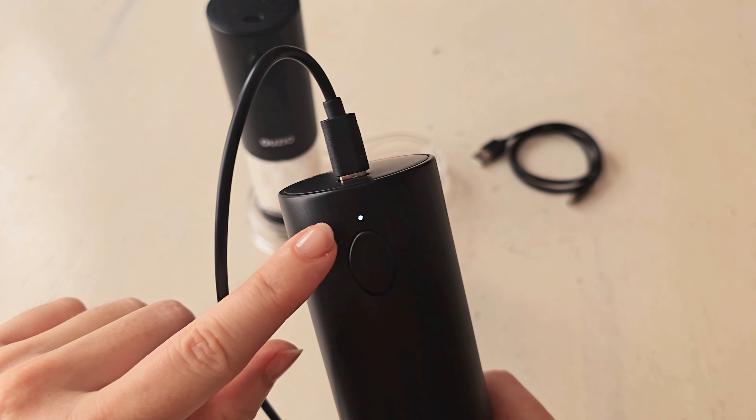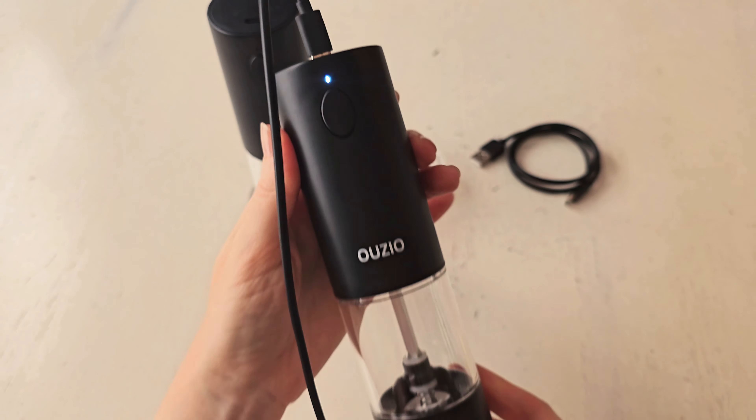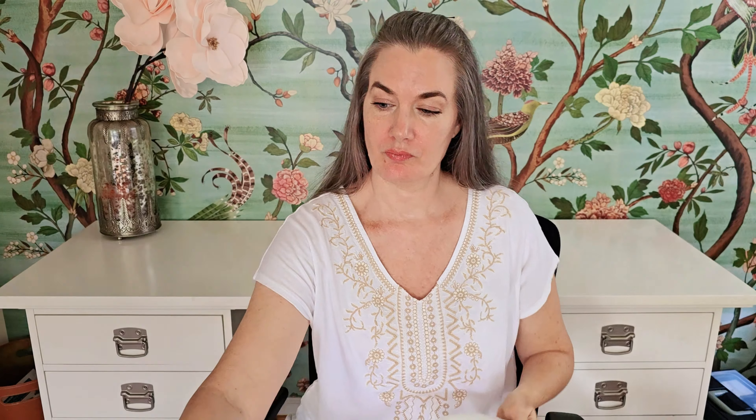They're very easy to charge. They give you some fast charging cords — they're Type C fast charging cords, and they give you two, one for each grinder, which is very generous. All you do is take the cord and it goes right into the top so you can plug in and charge. You can see that when it's charging the light will be on, and because these are fast chargers you're able to fully charge these grinders in one hour.